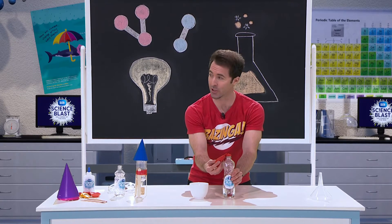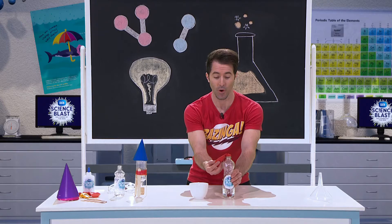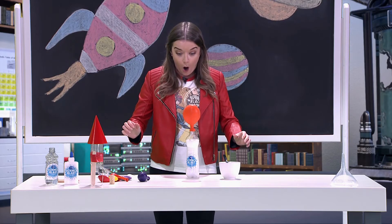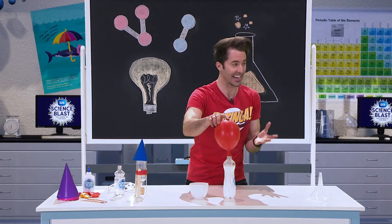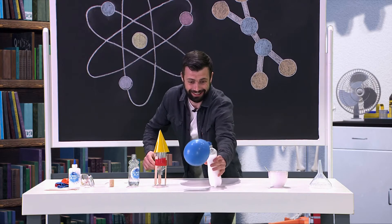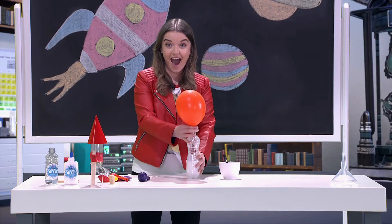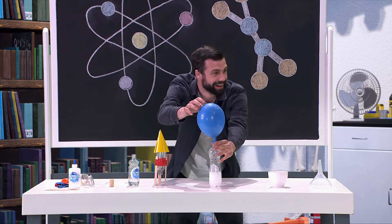We're going to tip the baking soda into the bottle and I want you to observe the balloon. Right now there's a chemical reaction taking place between the baking soda and the vinegar, and that's releasing a carbon dioxide gas. That gas is spreading out, pressurizing inside the bottle, moves into the balloon and blows the balloon up. This chemical reaction is what's going to power our rocket.